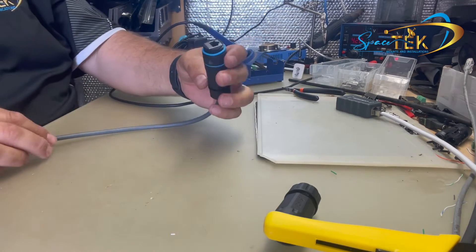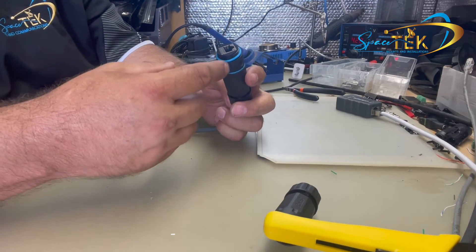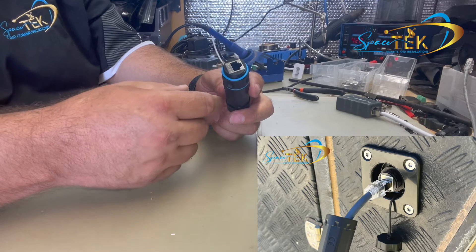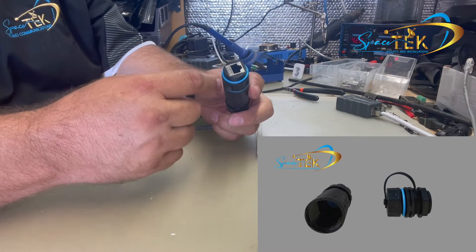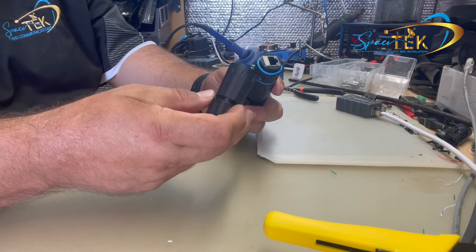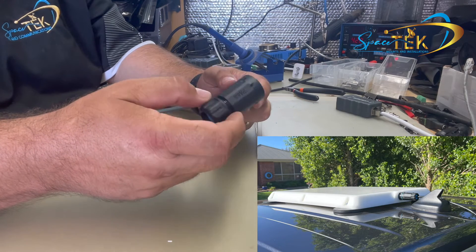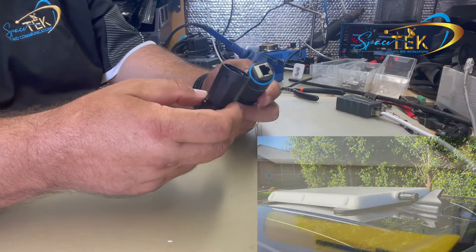With the other end, it's just repeating the same process. Now if you're using one of our other products like our recessed data socket or bulkhead data socket, the principles are the same — these are all interchangeable with the two products. Same with our flat mount Starlink conversion, which uses the same family of plugs. So all of these are interchangeable.